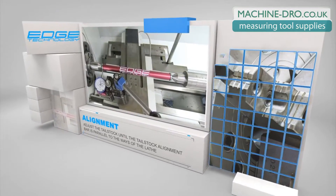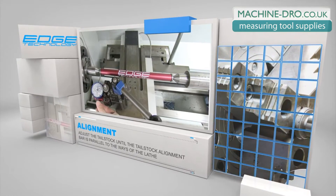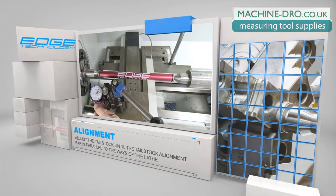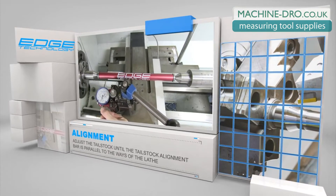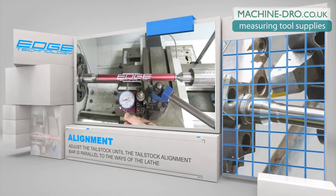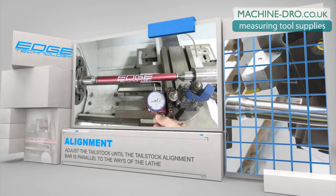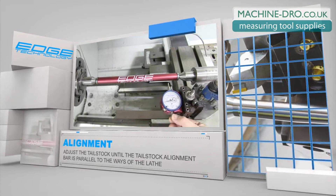The next step in the process is to mount a tramble-style indicator to the cross slide. Line up the indicator with the bar end that is on the headstock side of the lathe. Depress it by about 50 thousands and set the indicator face to zero. Next, use the carriage to line the indicator up with the opposite bar end. The indicator should still read zero.